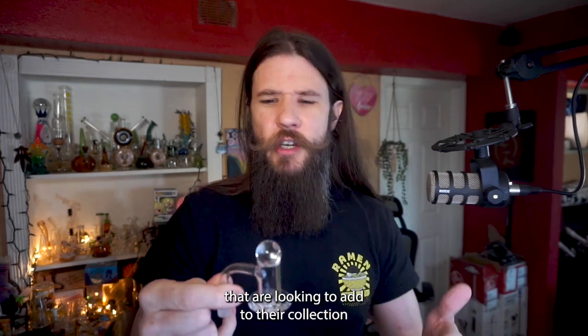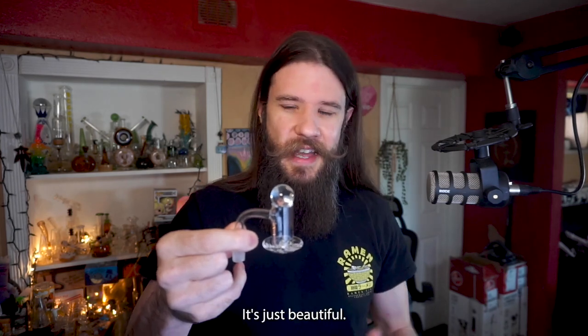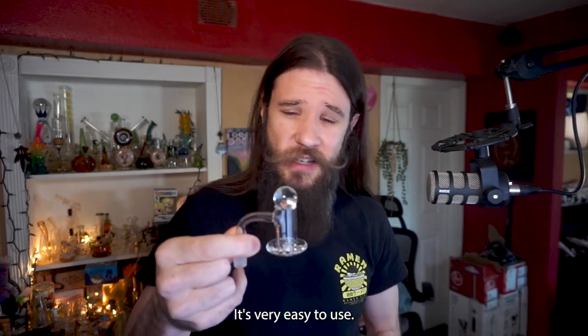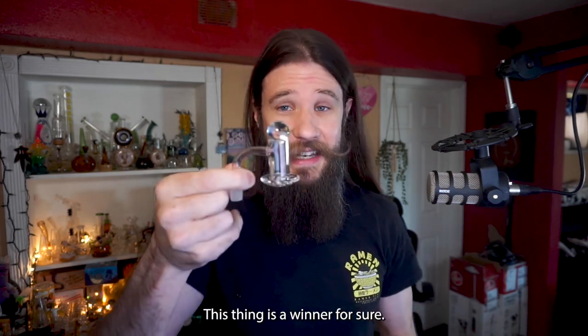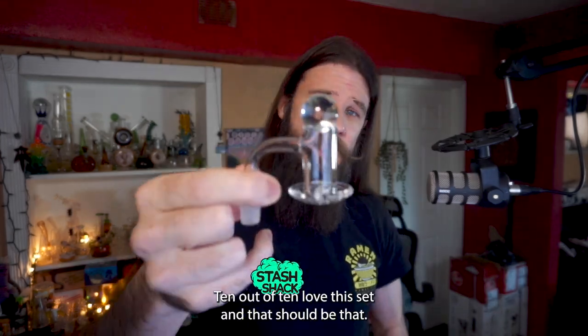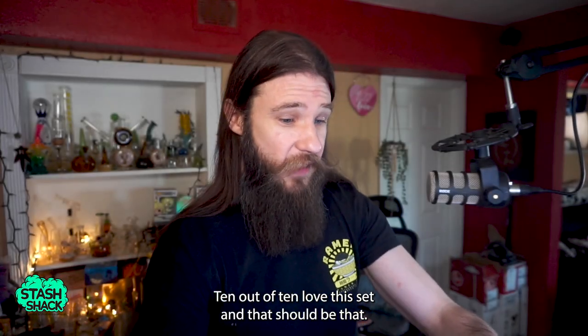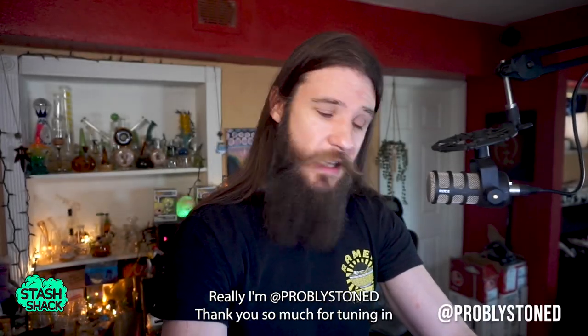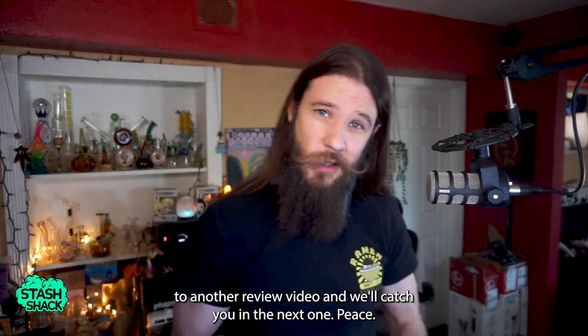This is a super awesome set that I've already recommended to many of my friends looking to add to their collection or expand on their concentrate experiences. It's beautiful, very easy to use, and super affordable. I absolutely love this — it's a winner for sure, 10 out of 10. I'm probably stoned, thank you so much for tuning in to another review video, and we'll catch you in the next one. Peace.